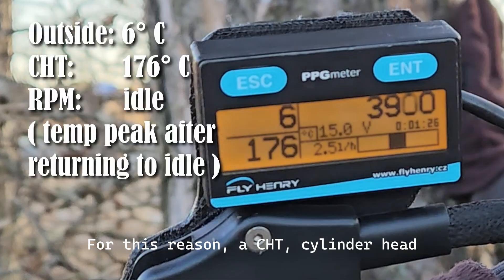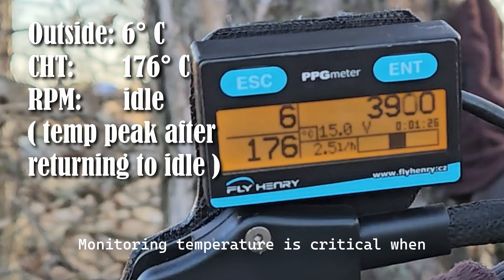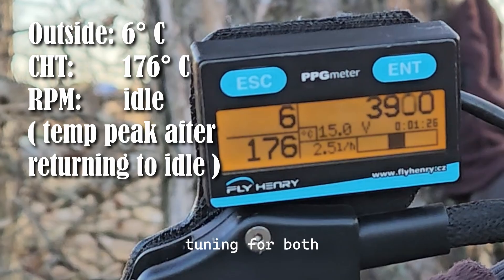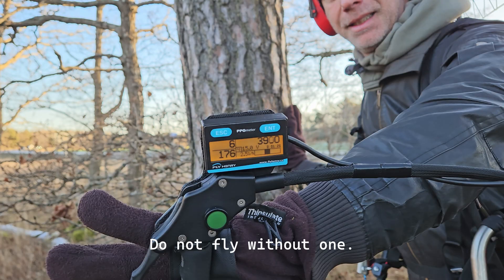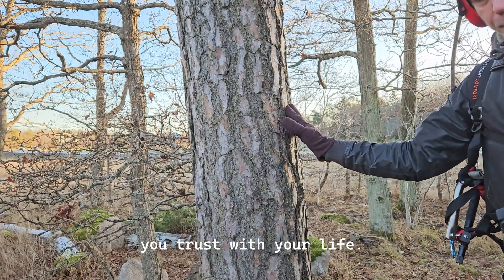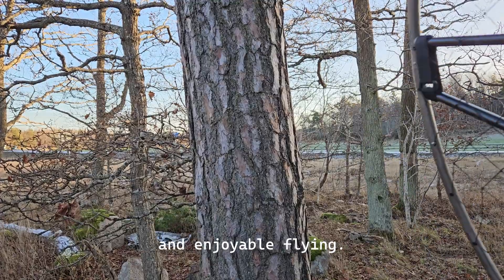For this reason, a CHT (cylinder head temperature) sensor is absolutely essential. Monitoring temperature is critical when tuning for both performance and reliability. Do not fly without one. This is a flying machine you trust with your life — proper maintenance is essential for safe and enjoyable flying.